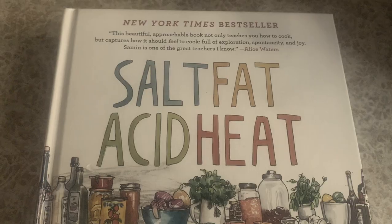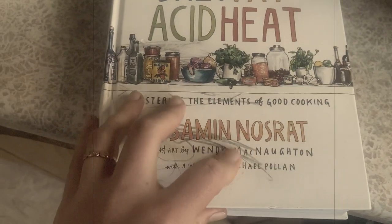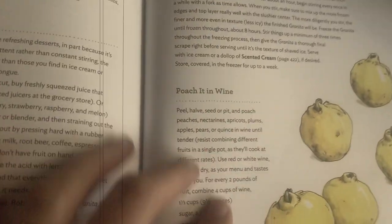Looking for a simple yet elegant dessert? Use your vanilla beans for poaching fruit. This is a method I learned from Samin Nosrat in her iconic book, Salt, Fat, Acid, Heat, which I'll link below.